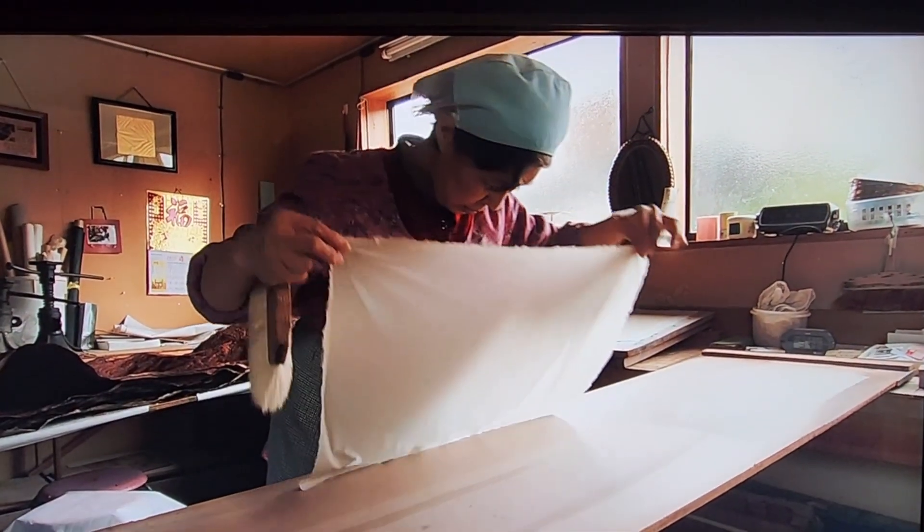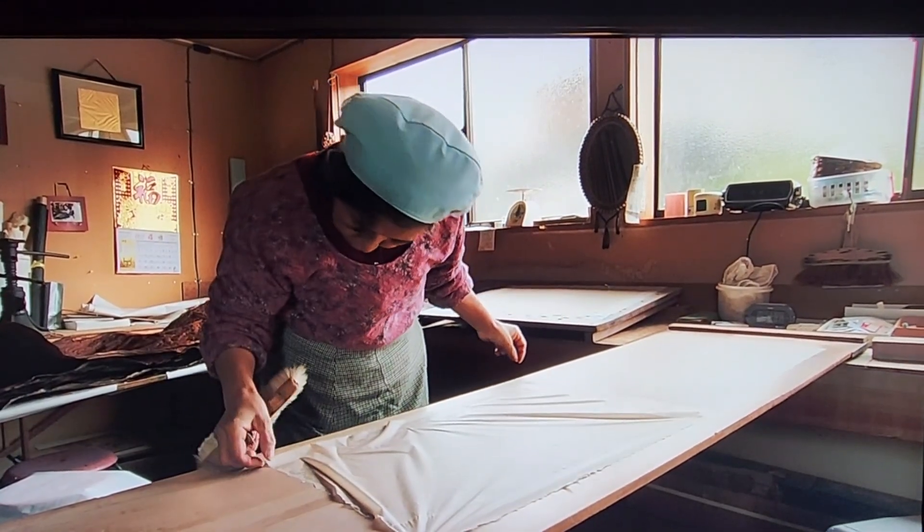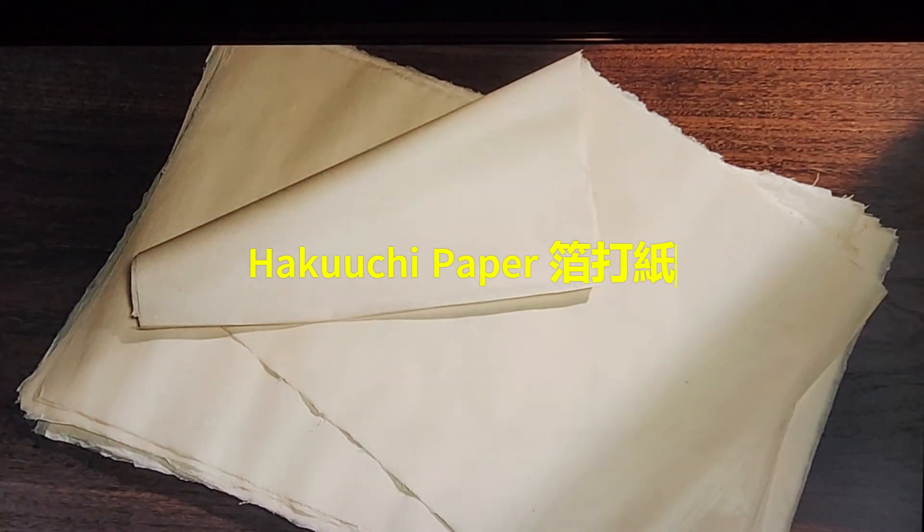The quality of hakuachi is vital for successful gold beating. A well-prepared hakuachi ensures the gold leaf is beaten evenly to the precise thickness needed, resulting in a high-quality product. This balance of strength and delicacy in the paper makes the gold beating process remarkable.